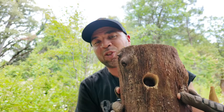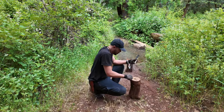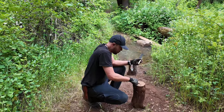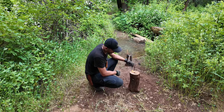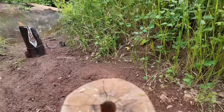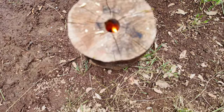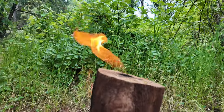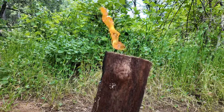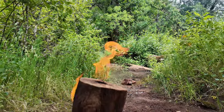There's only one thing left to do — light this baby up. It's starting to take; it'll take a little bit of time. And there you have the rocket stove.